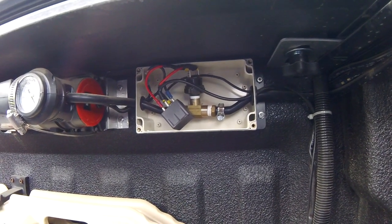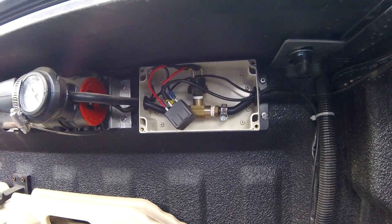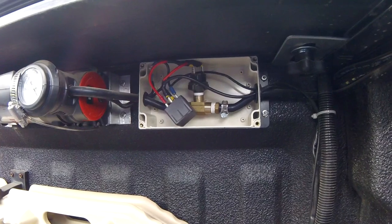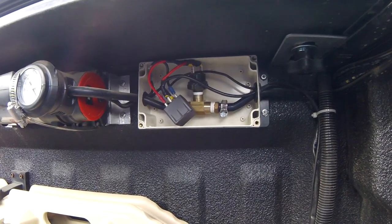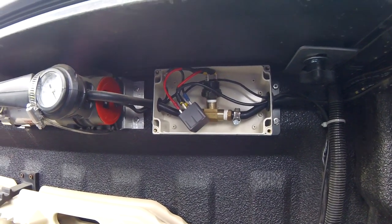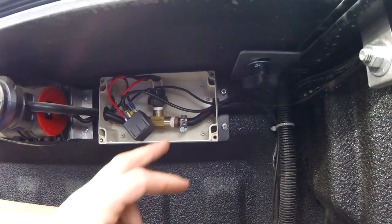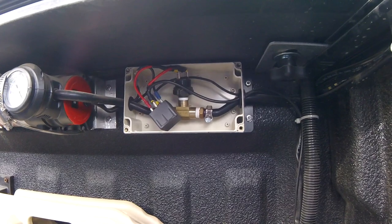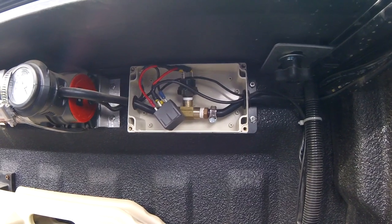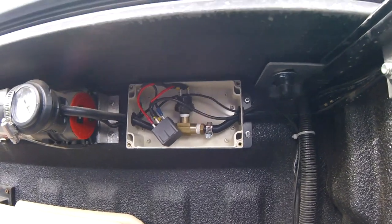Inside the junction box, the pressure switch is a Vixenhorn VX-A7115. It shuts off power at 115 PSI and starts back up at 90 PSI. So as you start using your air and it drops below 90, it triggers the relay to send power and start the air compressor again. The relay is a generic 40-amp relay, and the box is a dustproof junction box from Amazon — dimensions are 6.2 by 3.5 by 2.5 inches.